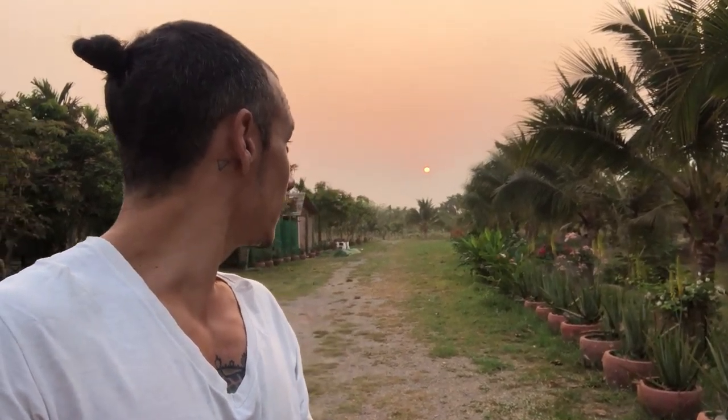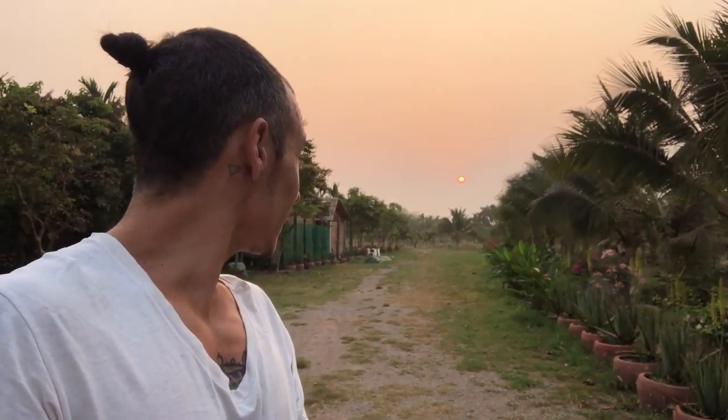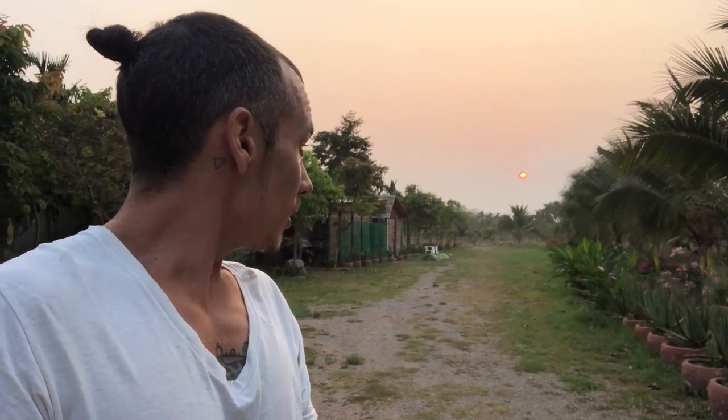Good morning from Cambodia — Arun Sisadai. This is Brent here with another black pepper update. It's a little after six o'clock in the morning and I treat you to a little Cambodian sunrise. It doesn't really do it justice because the sun just looks like a little glowing bead in the sky, but it really is quite beautiful.